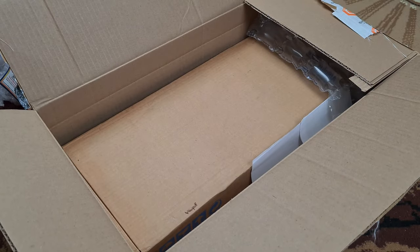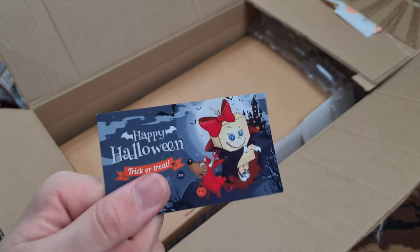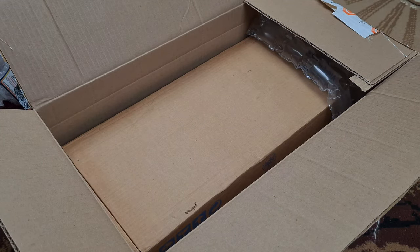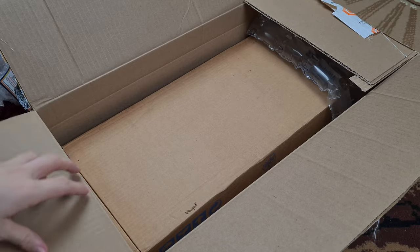Happy Halloween, my friends. It's Spooktober, or whatever you guys like to call it. What is this — is this some paperwork? Let me check first so I don't have to censor it. Yeah, that's paperwork. That's also paperwork. Nobody needs paperwork.